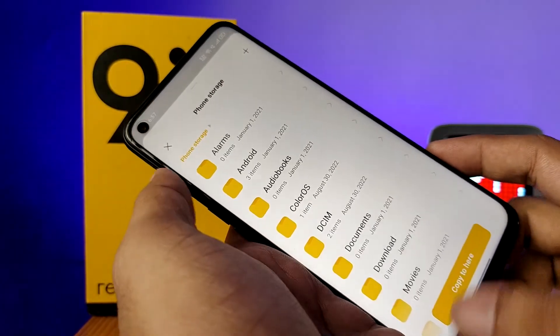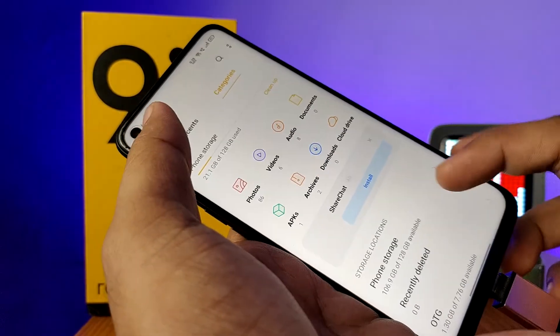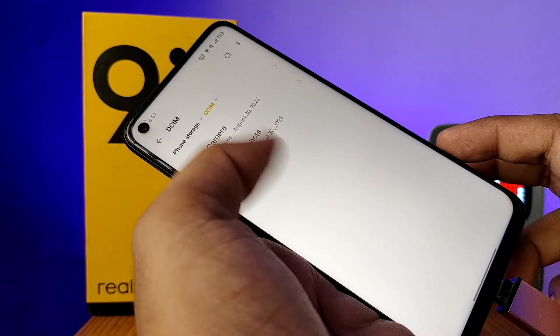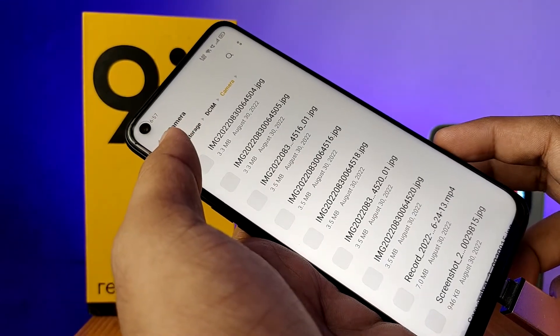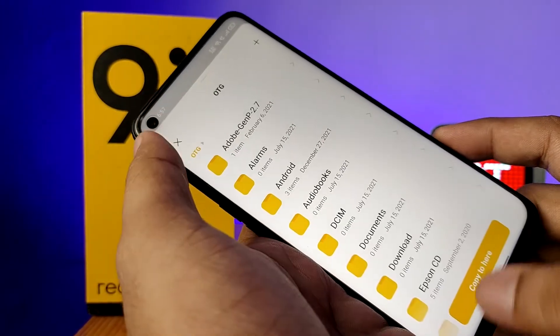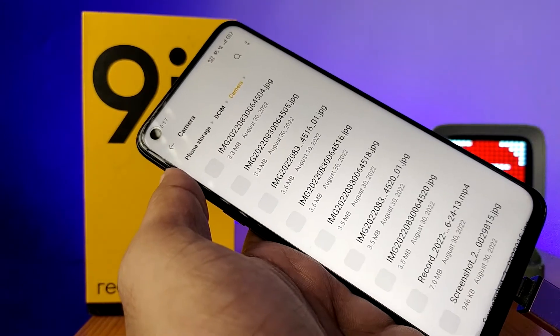Then choose phone storage and copy to here. If you want to copy files from the phone storage to the OTG, open the phone storage, choose the item you want to copy, click and hold it, choose Copy, then choose the OTG drive and copy to here. So you can simply copy that. That's all, guys!